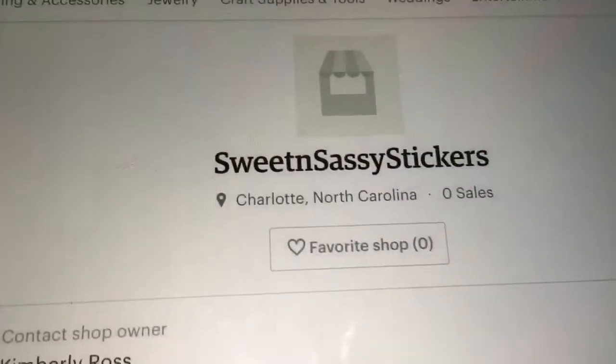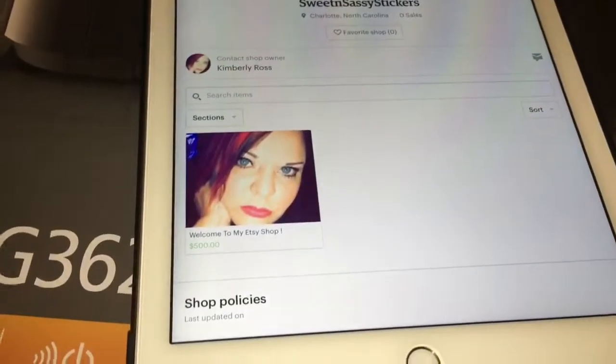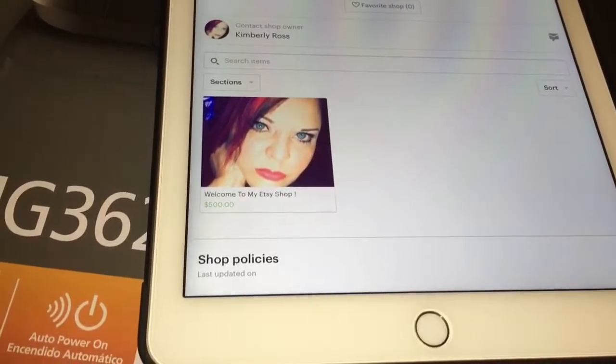Your girl has set up her own Etsy shop. Here is the name of it: Sweet and Sassy Stickers. I will be making my stickers this weekend, so it will be open for business probably Sunday night.